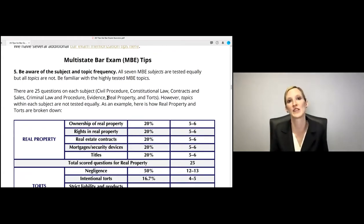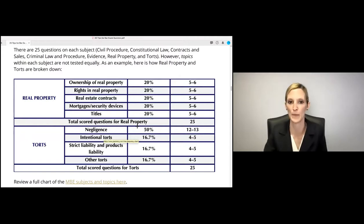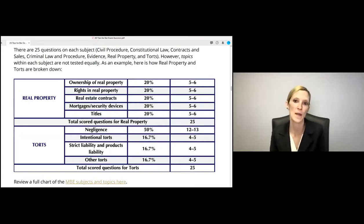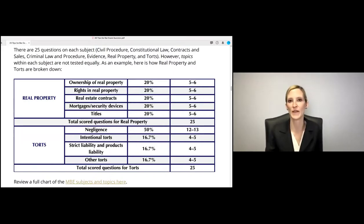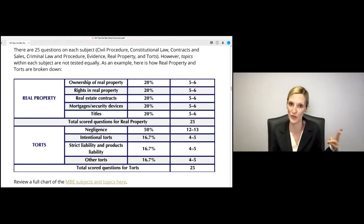For example, in real property there are five to six questions on each subtopic, so you'll probably see about two to three questions on present and future interests. And there are 25 scored torts questions on the MBE, but negligence makes up 12 to 13 of these — 50% of them. Negligence is also highly tested on the essay portion of the uniform bar exam, California, and virtually every state bar exam I've looked at.